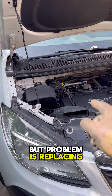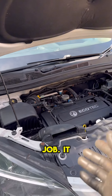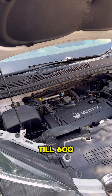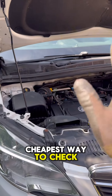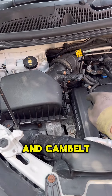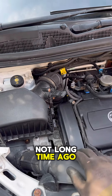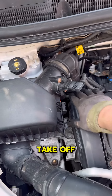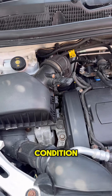The problem is replacing a cam belt is not quite cheap. In the UK it will cost around 400 to 600 pounds at a mechanic. The cheapest way is to check it yourself — you might be lucky and the cam belt was already done not long ago. For this job you have to take off this filter, take off the cam belt cover and check its condition. Let's do it.